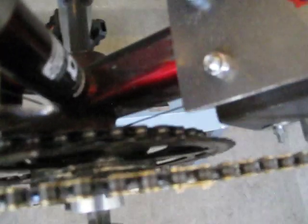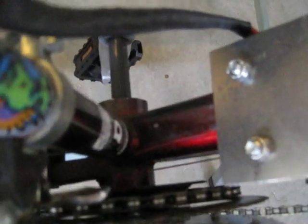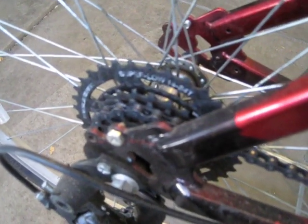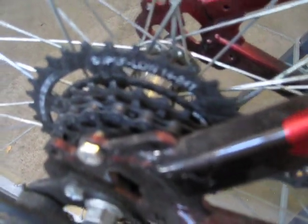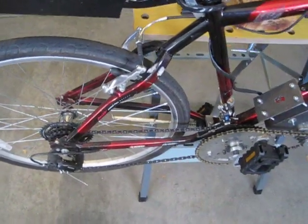That's the main upgrade I did to the drive system. So I've got three sprockets in front and seven in the back. The smallest one in the back is 14 teeth and it goes up to 34 teeth — the same cassette I had in the previous video.